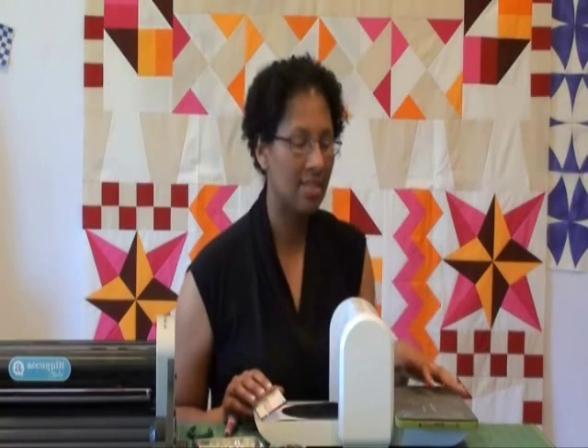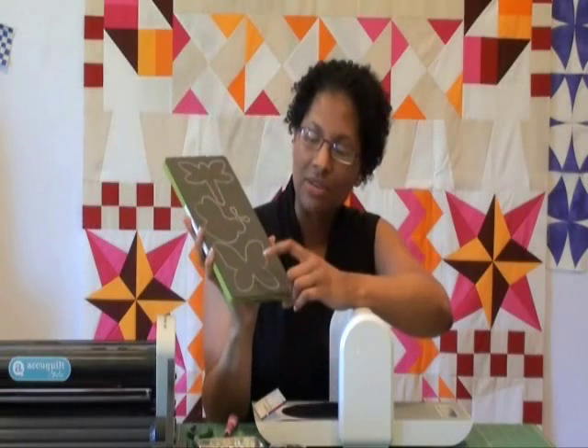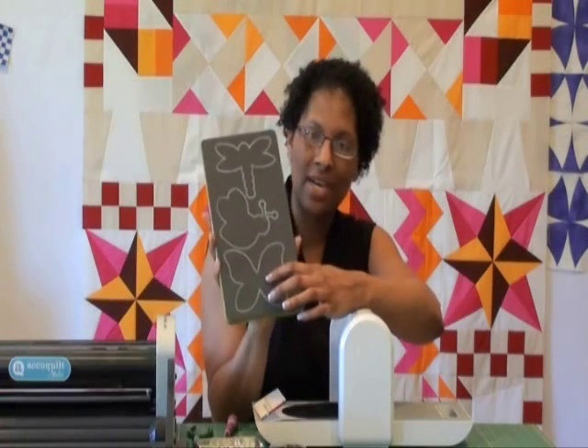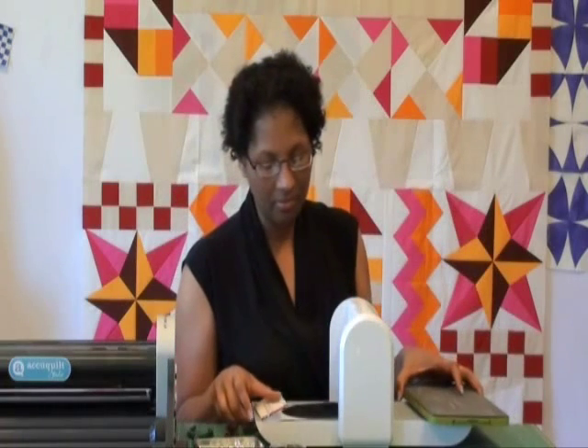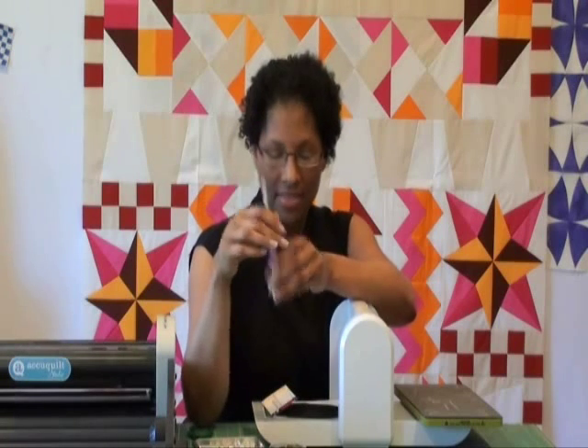I'll also be using the Go Baby to demonstrate this, along with the Critters Die. On this die, we're actually going to be using the butterfly shape that you see outlined on the bottom. To handle the leather, you'll also need a metal awl. This is actually a stiletto that I'm using as an awl, but you really just need something that's got a strong point that will allow you to poke holes in the leather where you need it.